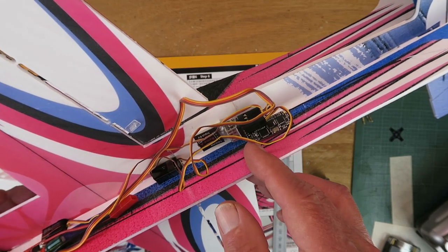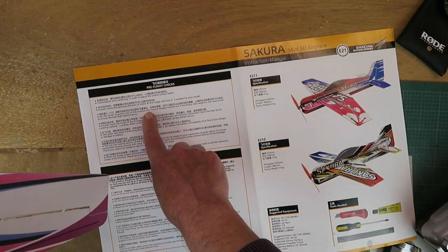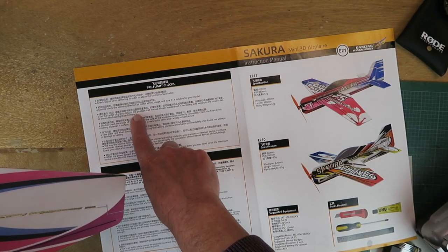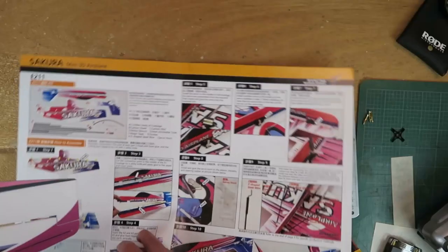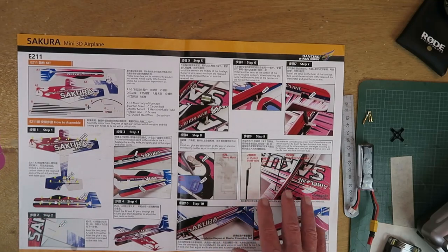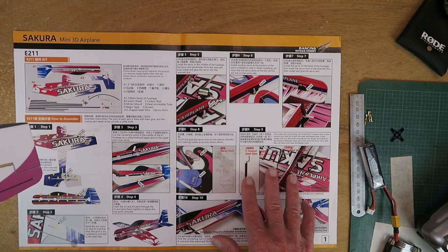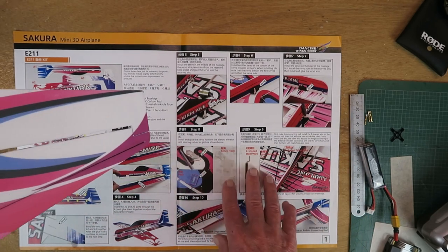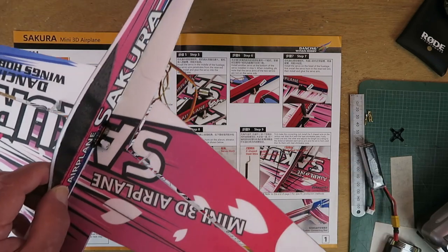The major mystery at this point is where is the centre of gravity? In the instructions there is a rather cryptic note that says set the centre of gravity at the position the manual already marked out. If you can find where it marks out the centre of gravity, then you're a better person than I am — I don't see it indicated anywhere on the assembly guide or anywhere on the plane.